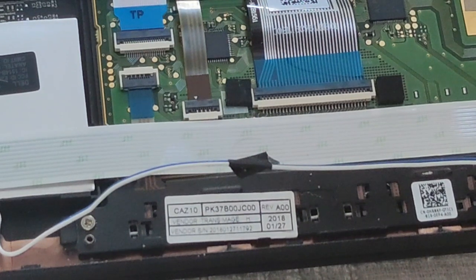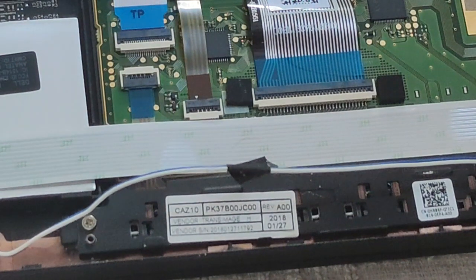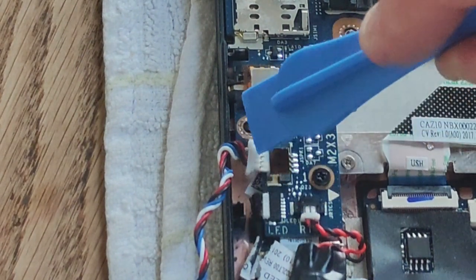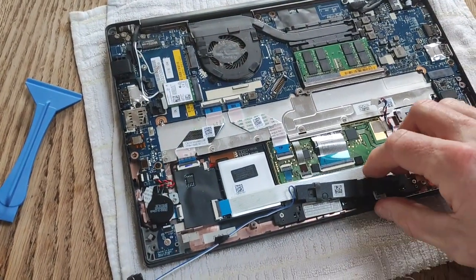Use your pry tool to ease the connector out. Try not to be tempted to pull the connector out by the wires. Work over the connector and use the pry tool to ease it out — you can see it pops out like so. And there are our speakers.